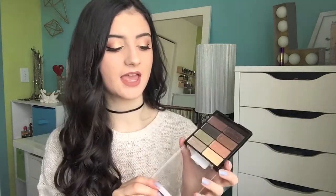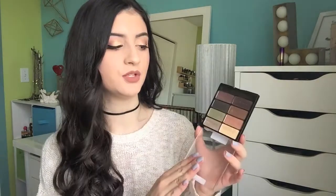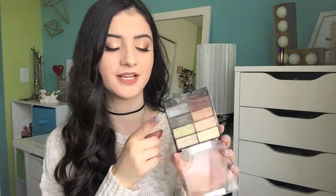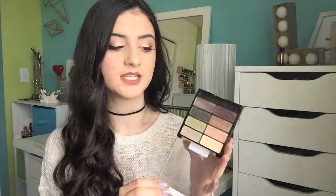Next I've got the Wet n Wild Comfort Zone palette. This used to be so big on YouTube and that's when I bought mine. It's honestly such great quality if you are looking for a really inexpensive eyeshadow palette — this is around $3 to $4 and you get 8 beautiful shades. You have your neutral browns, some nice pops of green, and then this beautiful duochrome maroon-blue shade. I just did a tutorial using this shade — I'll link that down below. The pigmentation is amazing and the quality is great, so I highly recommend this.